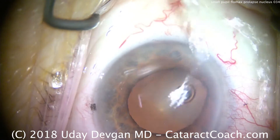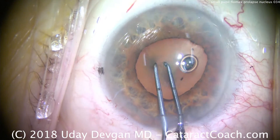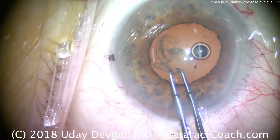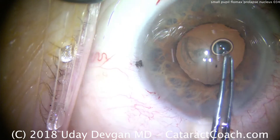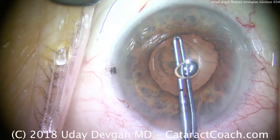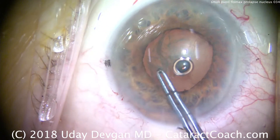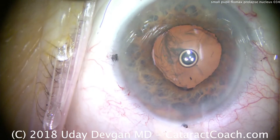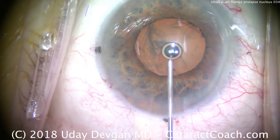Now we switch over to a brighter red reflex and use our forceps to start our capsulorrhexis. This is still only a pupil of about 4 millimeters, maybe 4.5, so we're going to have to make the rexis larger than the pupil. As I continue this around 360 degrees, you'll notice that not even once will you see the edge of the rexis — so we are definitely making a 5 or even 5.5 millimeter capsular rexis in this patient. There's the completion. Oh — a little movement from the patient; he just wants to help us do the rexis.